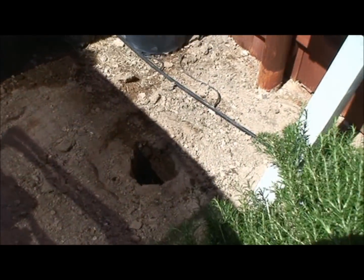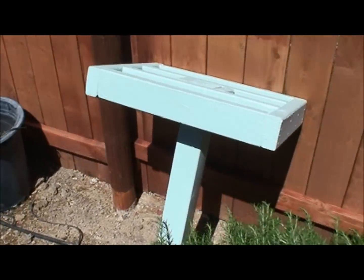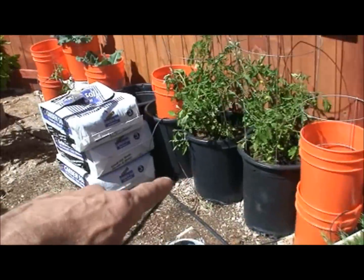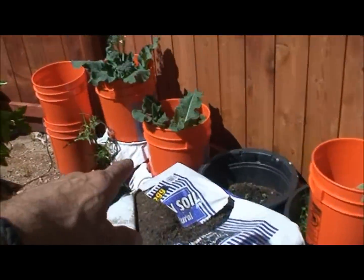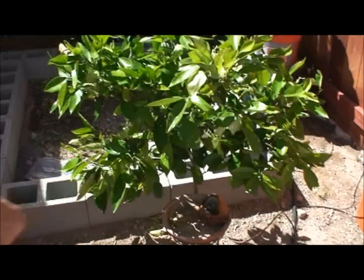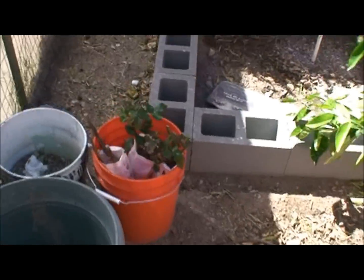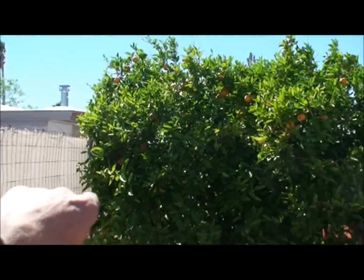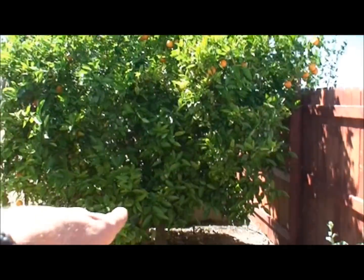There's another hive going in here, so it's another platform and some more plants — rosemary, tomatoes, broccoli, and an orange tree where I'm starting my raised bed. And the orange tree is doing really good — full of oranges, hundreds of oranges.